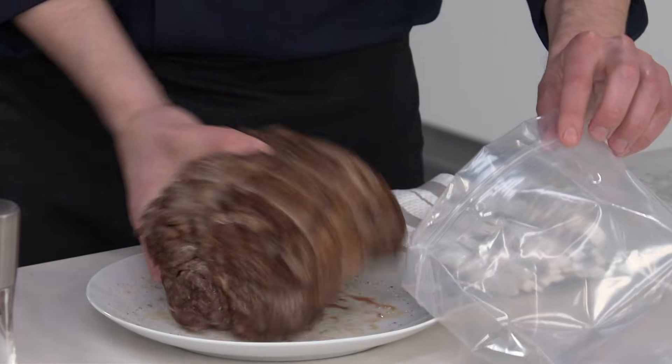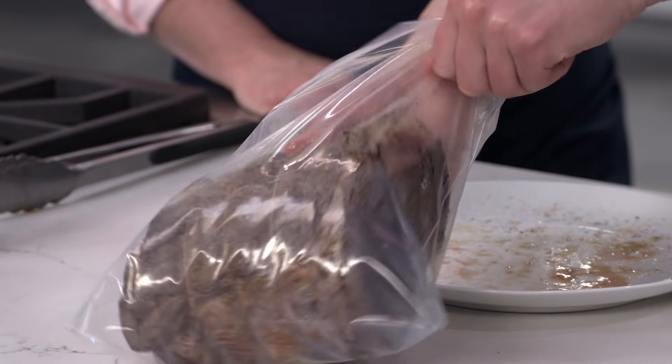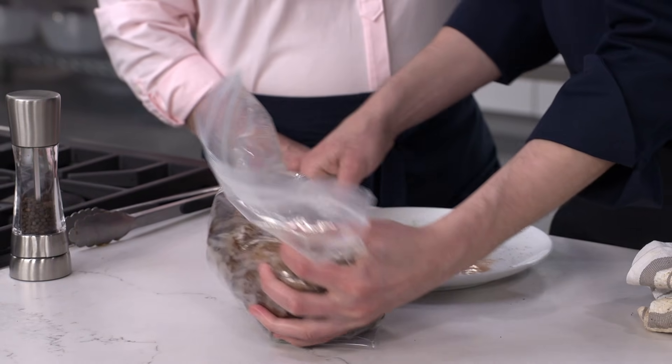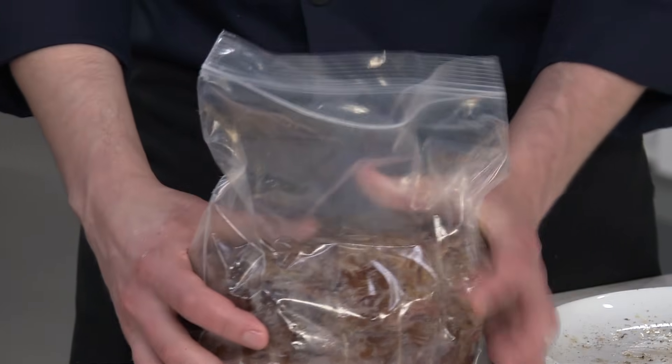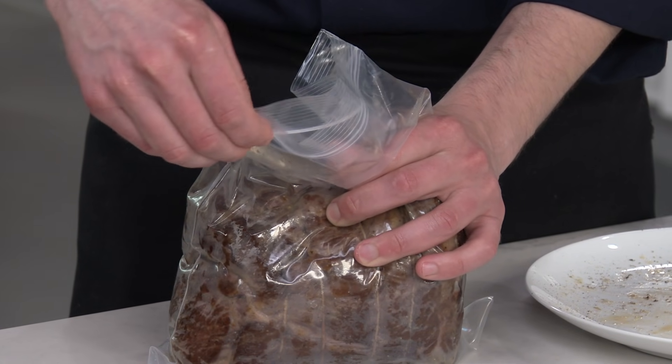Give it a little turn so it fits in snugly, then start pressing some air out. Air is a really good insulator and it's going to affect how evenly this cooks. Ideally, there's no barrier other than that thin piece of plastic between the meat and the water. Squeeze out as much air as you can and work your way up, starting to seal it.